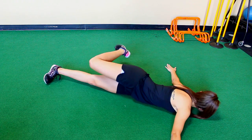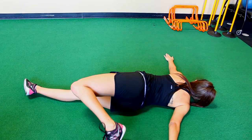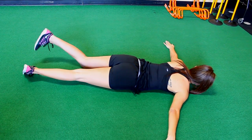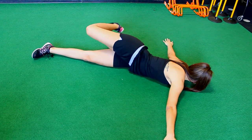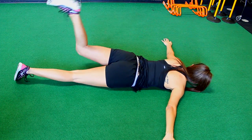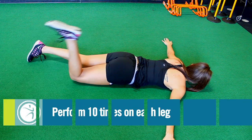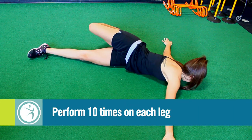You will lay down with your arms spread out, then bend your knee and reach across your body, trying to touch your toe to the opposite side on the ground. Alternate reaching and toe touching to the opposite side. You'll do this ten times for each leg.